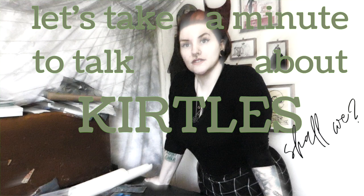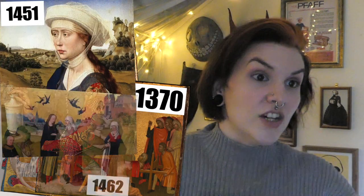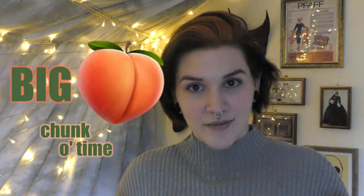I'm going to make a kirtle. Let's take a minute to talk about kirtles, shall we? According to my research, which was very much limited by the time and resources available to me, garments that were called kirtles started to appear around the 14th century and stuck around in one form or another until about the 17th century.